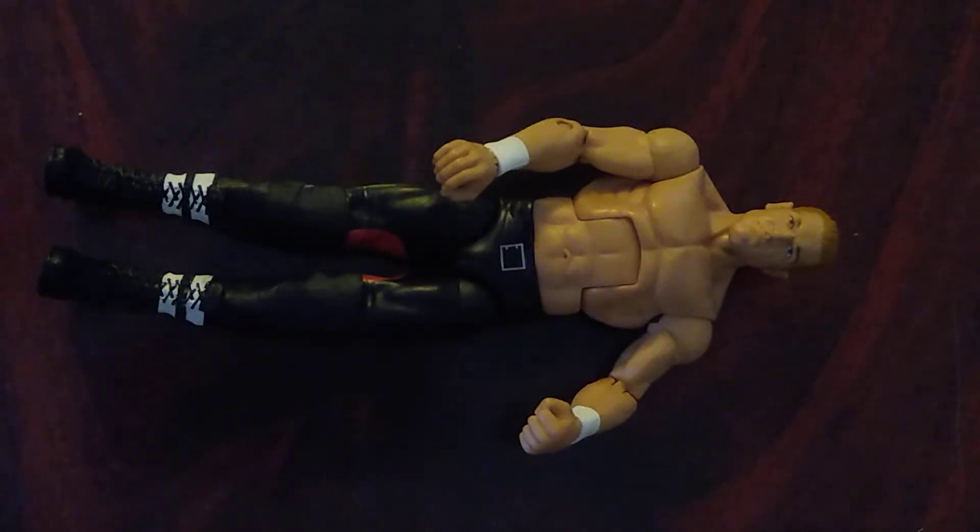I would like them to do another Hunter figure — even in the Legends series or something. But just to show you what this guy looks like with the cane and jacket on, I'll give you his final rating.